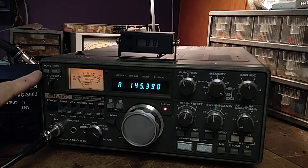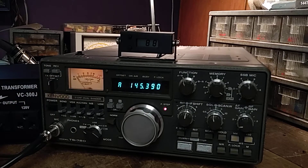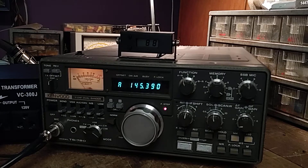You'll also notice up in the corner there is a tone button. The tone button transmits a 1750 hertz tone, which is required when repeaters are in sleep mode out in Japan. What you do is push this button, hold it in, key up your mic, let it go and it would wake up the repeater. I'm not sure if they're still like that but at least they were in the mid-1980s when this radio was made.